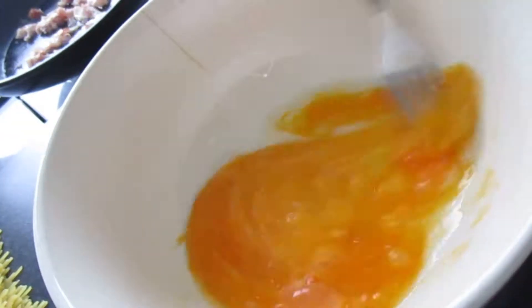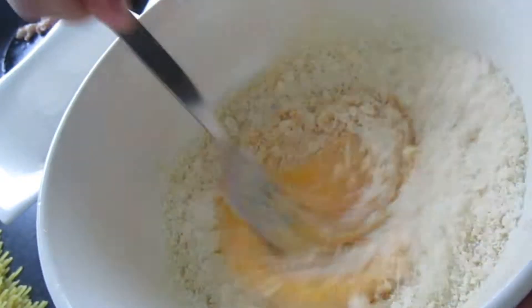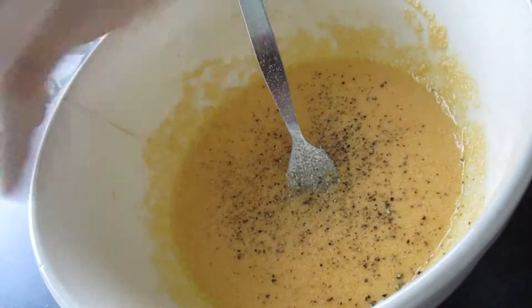In a bowl, beat the eggs, then add the grated parmesan cheese and ground black pepper.